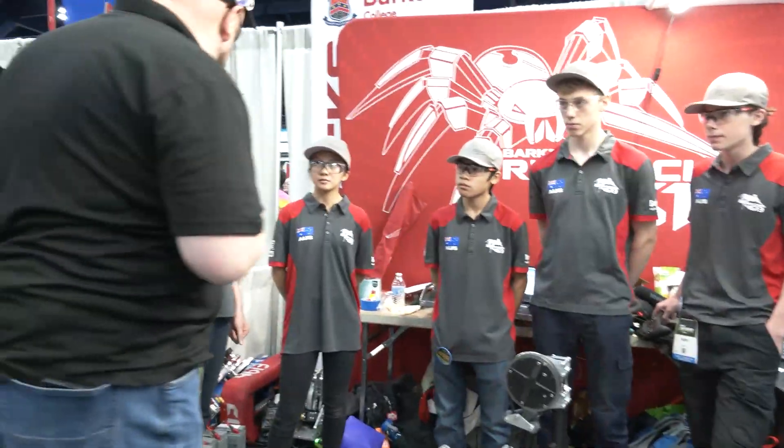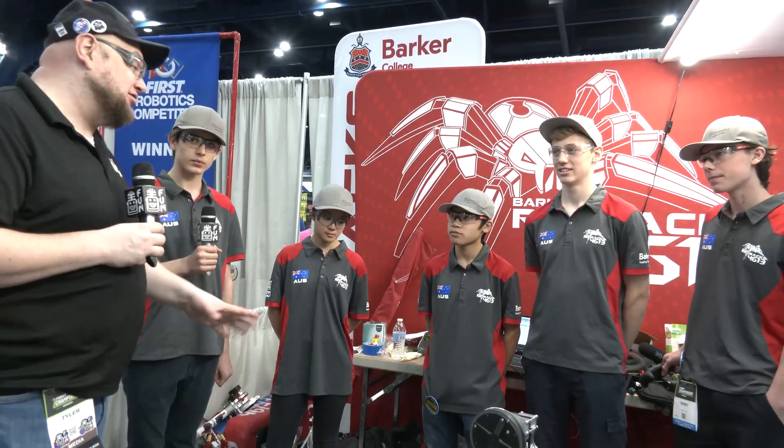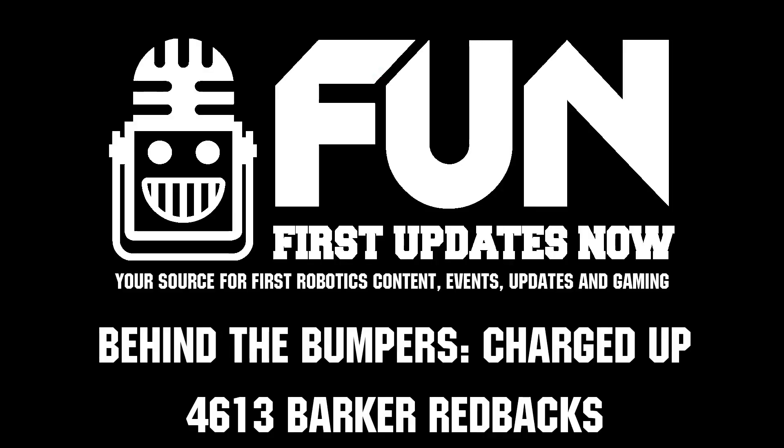Barker Redbacks — phenomenal season this year. You're on your fifth event now here at championships, so you're a very well-seasoned team. Congratulations on a great year, and we can't wait to see how you do here at Champs. Good luck the rest of the way.